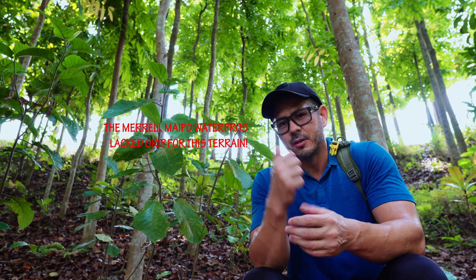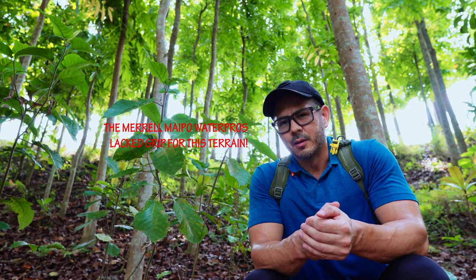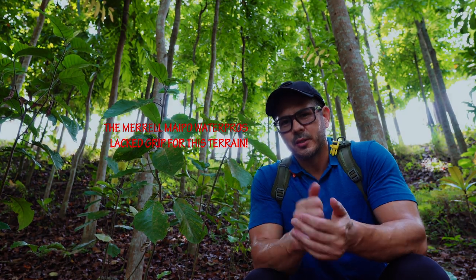Hi everyone, this is Coach John. I had a little bit of a slip up there and I tried to go to the top of the hill, but it was getting a bit sketchy so I decided to come back down.